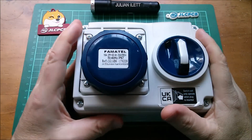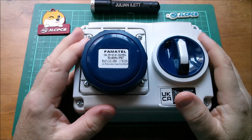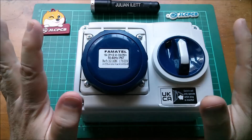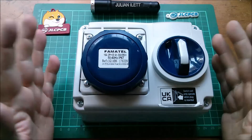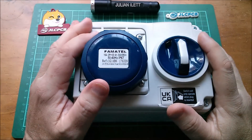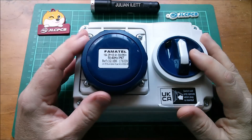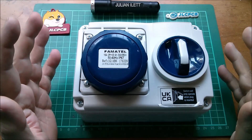Good morning. This is a 16-amp electrical socket which I'm thinking about putting on the outside wall of my house for occasional electric car charging using a granny charger. I'm currently looking into electrical regulations to see whether this kind of socket is okay in a domestic setting.